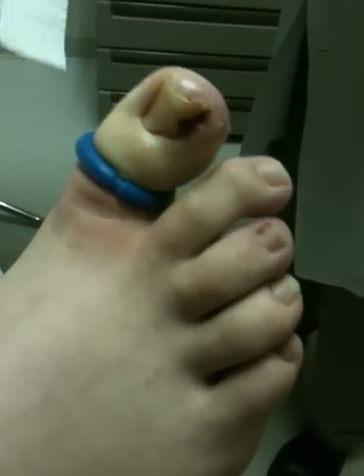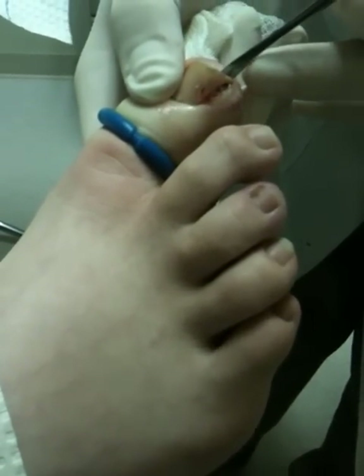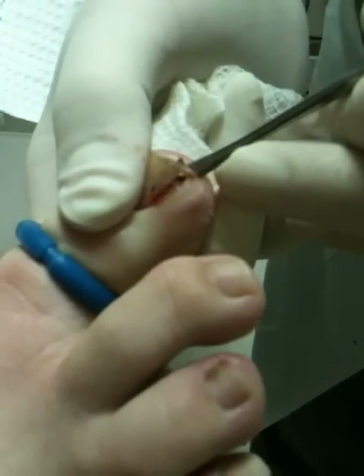The next thing we do is we just free up the nail from the skin. He's going to feel very little, if anything — probably nothing. This is what would really hurt if it wasn't numb. Once we're past this point, you wouldn't feel it even if it wasn't numb.